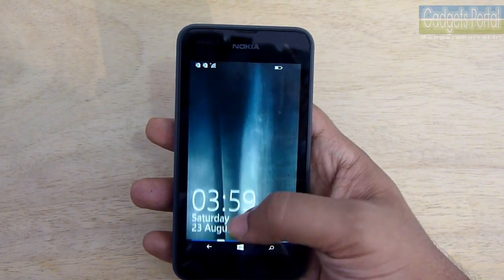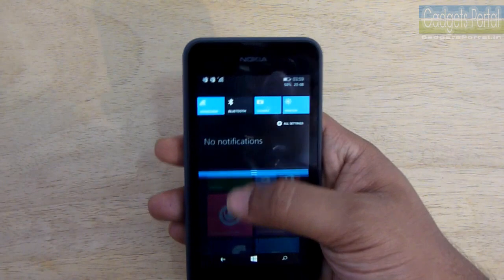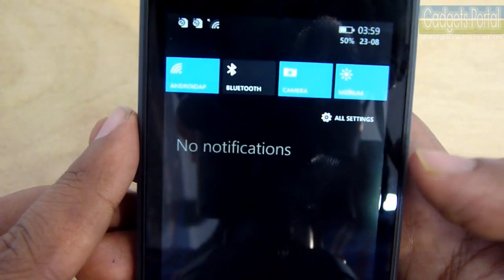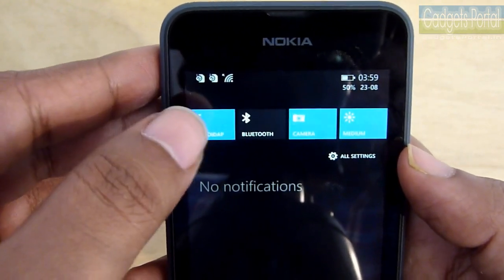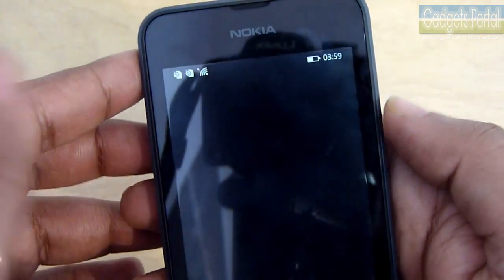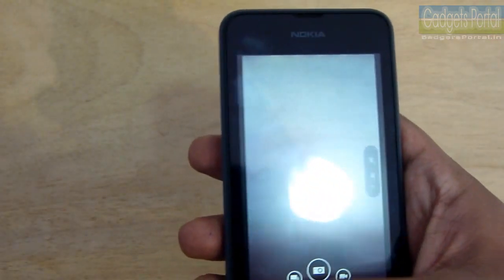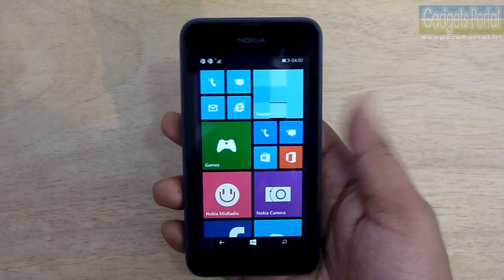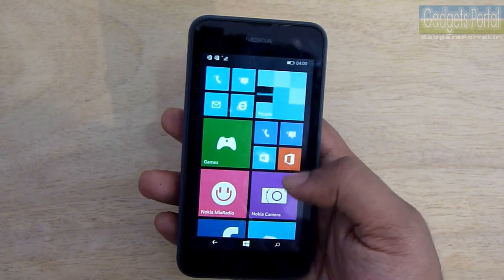Let me give you a quick walkthrough of the interface and talk about what's new on this Windows Phone 8.1 device. First of all, there is an active notification center — or action center as Nokia calls it — for notifications. There are also toggle switches just like Android for important settings like brightness, Bluetooth, Wi-Fi, and location. There is also a camera shortcut option here, which is very handy since there is no dedicated camera key.